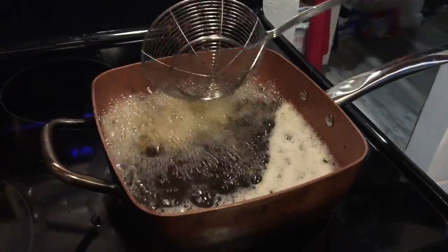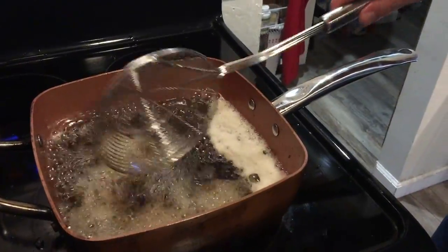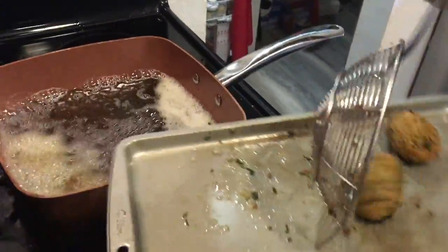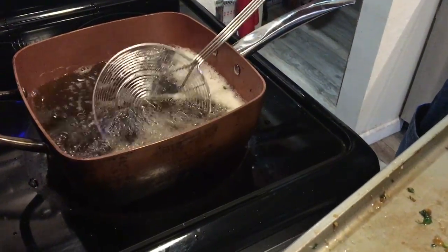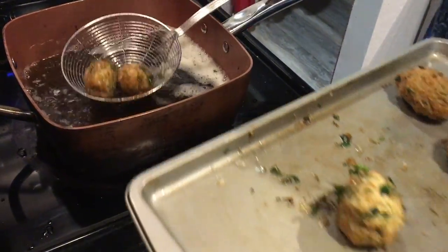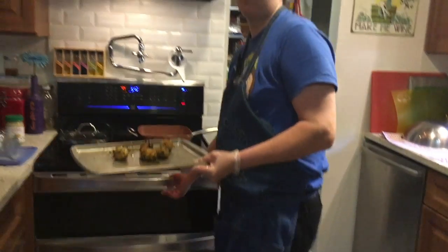We have them in the fryer - try and get them a little bit of color. That one's got a good color. Basically you just want them to hold their shape. If you do have a deep fryer handy, there's a lot of stuff you can do where you just start it in the deep fryer and finish it in the oven - prime example: meatballs.